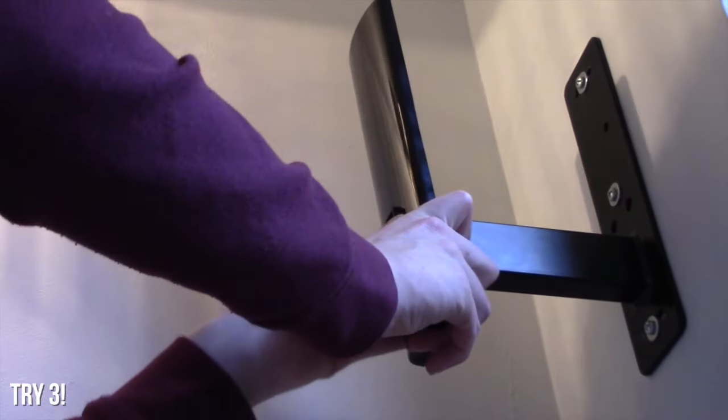You can see the bottom hole. You don't need to cover up the middle hole — just pull the bottom hole. Do whatever you need to do. This is where it's at.